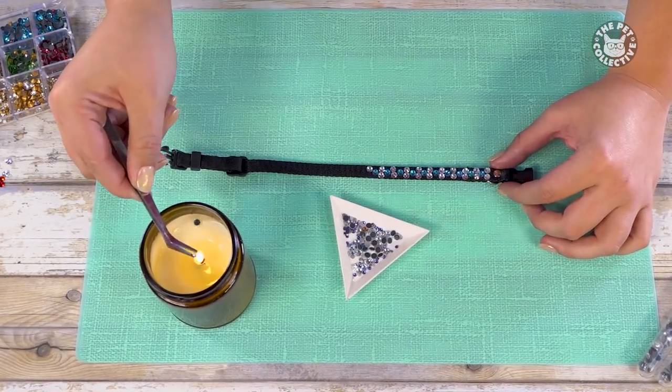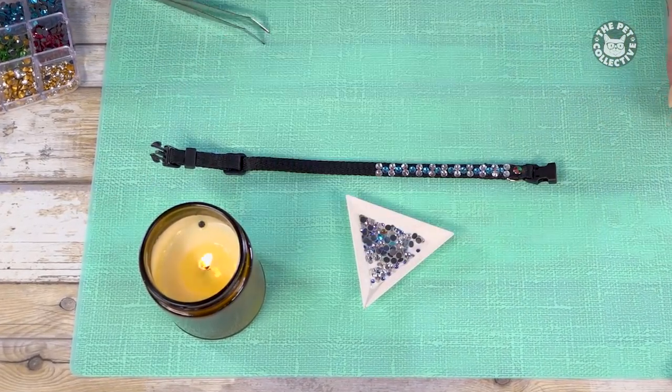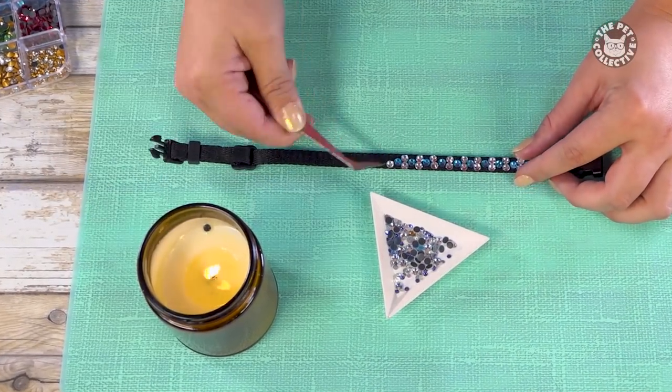The easiest, fastest, and safest method we found was to use hotfix crystals and a small flame to activate the adhesive on the back.